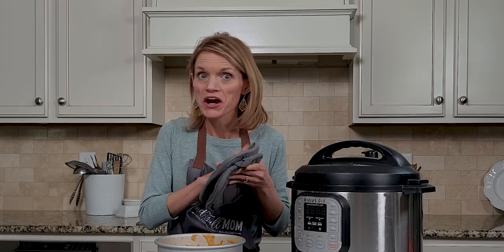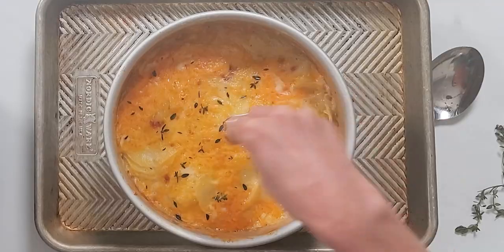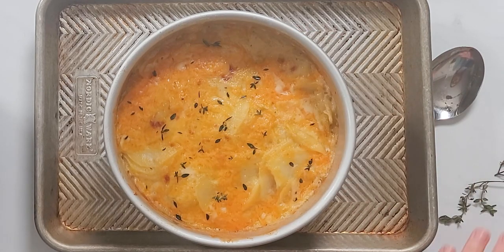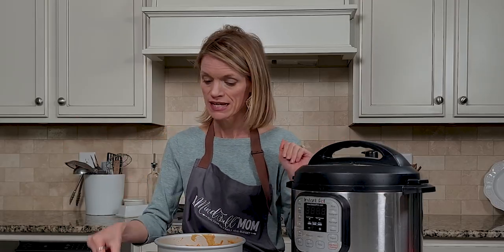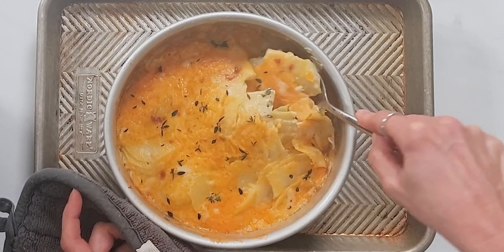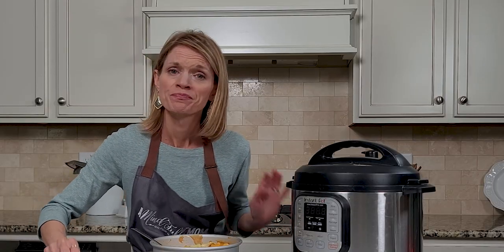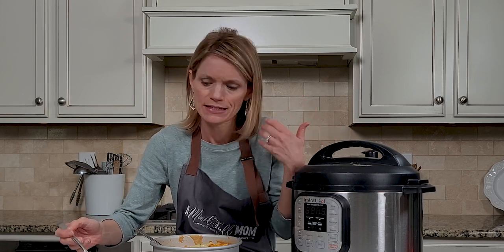I've broiled my scalloped potatoes and they look much more company worthy or holiday dinner worthy. To make them even prettier, I'm going to sprinkle just a little bit of reserved fresh thyme leaves over the top. Let's dish out this cheesy delicious goodness. Oh, look at that cheese — I'm going in for a bite. Oh my word. This was seriously so easy and so much better than preparing a box of scalloped potatoes.